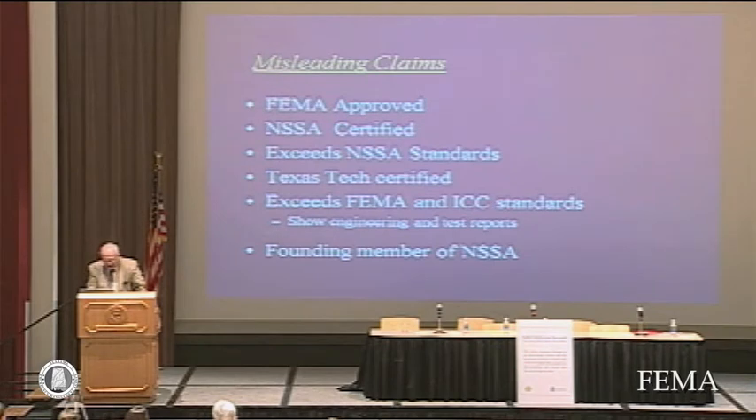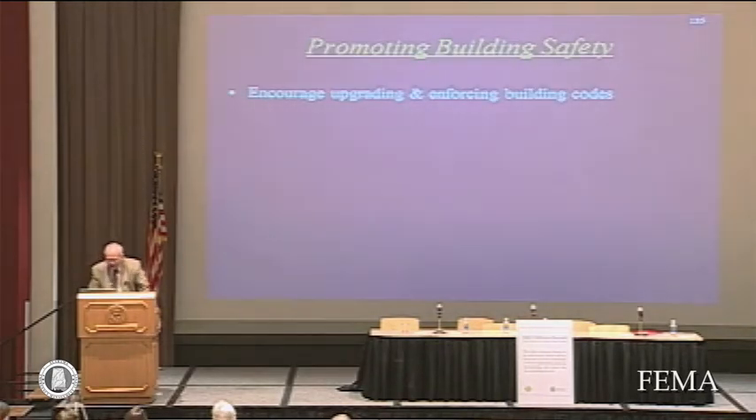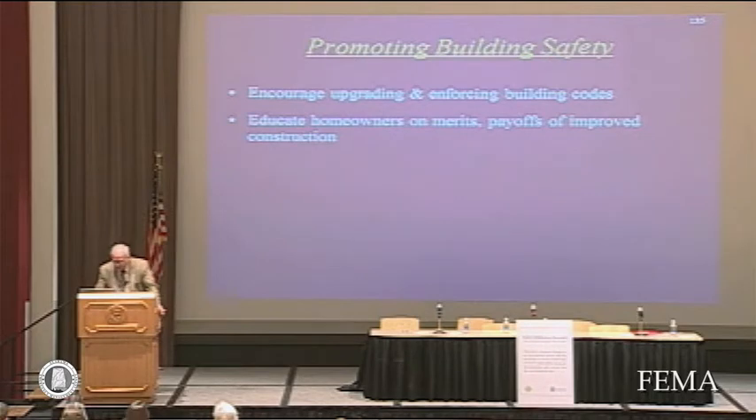Claims of 'exceeds FEMA or ICC standards' are another misleading claim. Particularly, one company says they're a founding member of NSSA — they were, but they're not current members. So beware: if you're looking for NSSA verification, look at the current web page for producer members, as that is a fluid document — people go in and out. We have had to suspend membership for some people for not following the guidelines. Don't look at an old web page; consult the current one to make sure the person is listed.